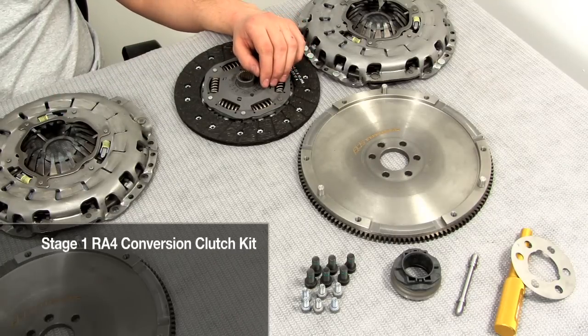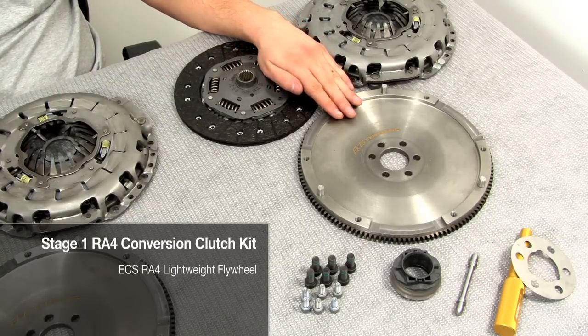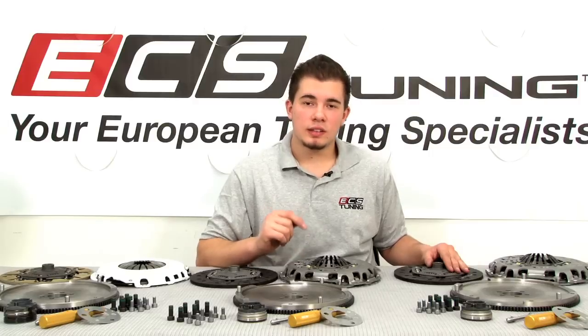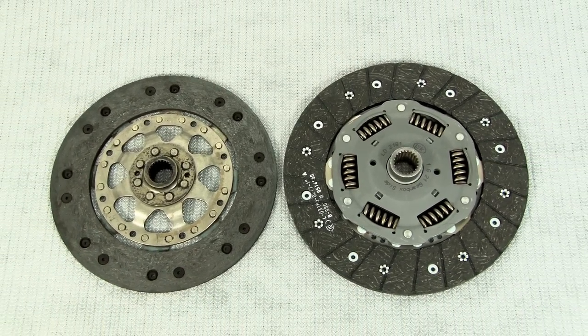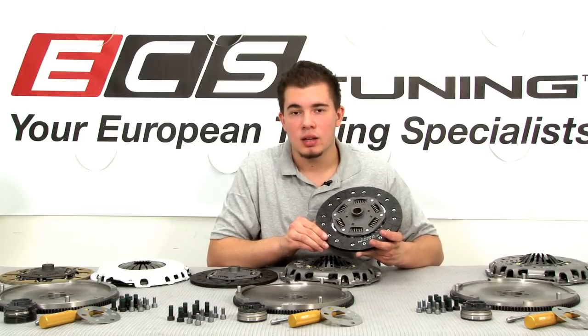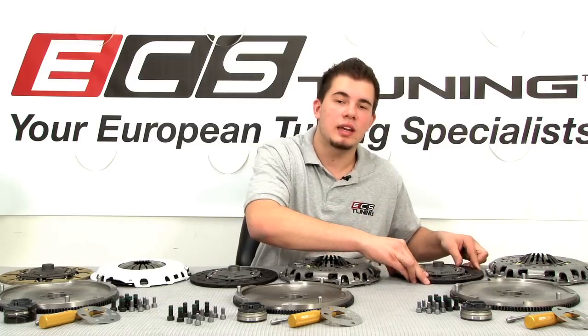With our Stage 1 RA-4 conversion clutch kit, we've paired our lightweight flywheel with an S-4 pressure plate and clutch disc. This is going to take your clutch from 228 millimeters to 240, give you increased clamping force and holding power over stock, and is designed to handle upwards of 260 horsepower while still maintaining an OEM feel.